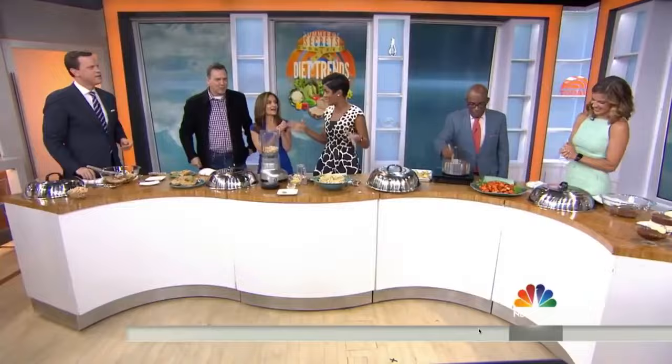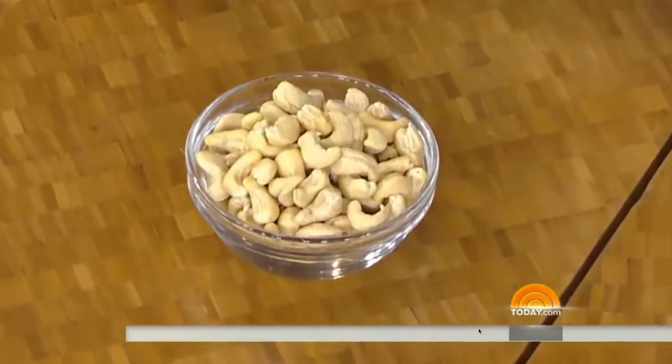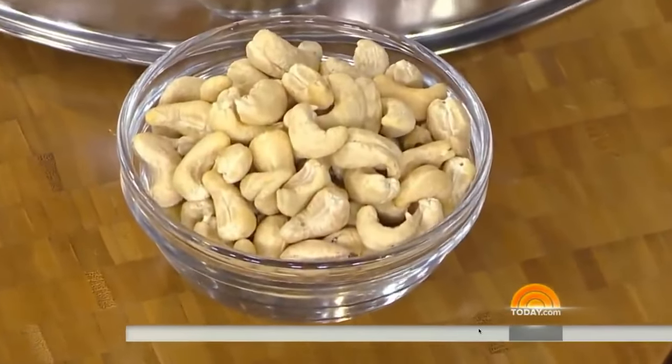We love mac and cheese around here. I'm going to wow you with a vegan, non-dairy mac and cheese. It's mac and cashew cheese — it's not cheese at all. This is very, very cool.